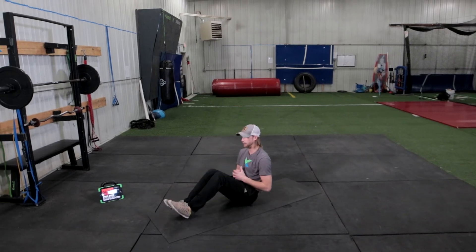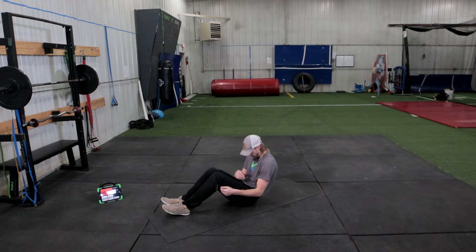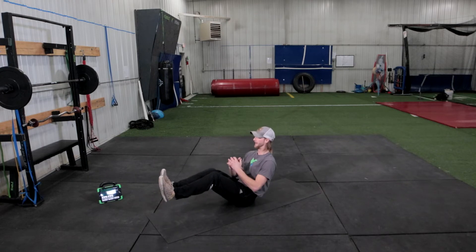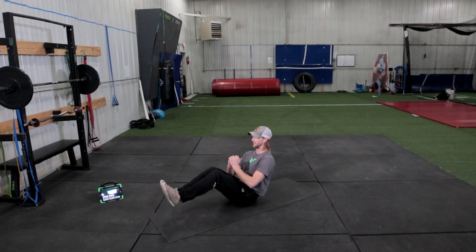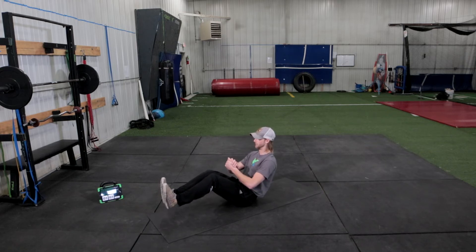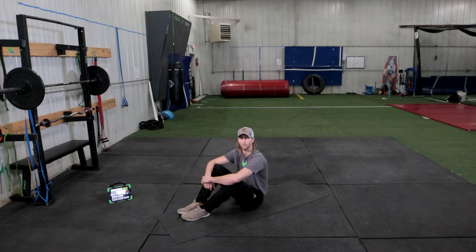We're going to flip over and hold our V-sit — feet are off the ground, chest is up. Biggest thing for your low back: no letting yourself slouch. Once you sit all the way up, you're going to extend your knees out just a little bit, squeezing your abs. And we're holding this. 20 seconds to go, and we're going to take a water break. 10 seconds — 5, 4, 3, 2, and 1. Good, grab a quick water. Now we're warmed up, and we'll move into our second round.